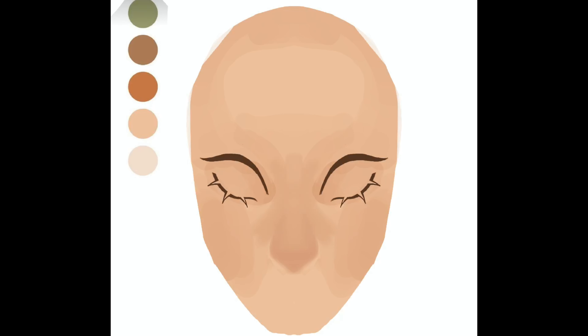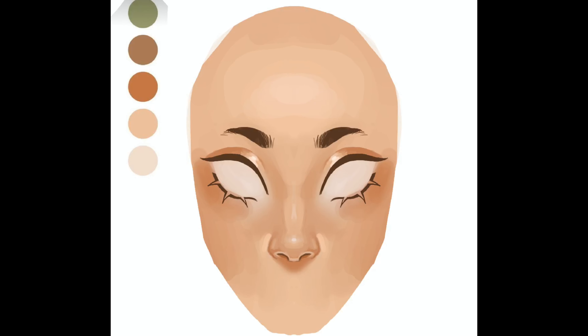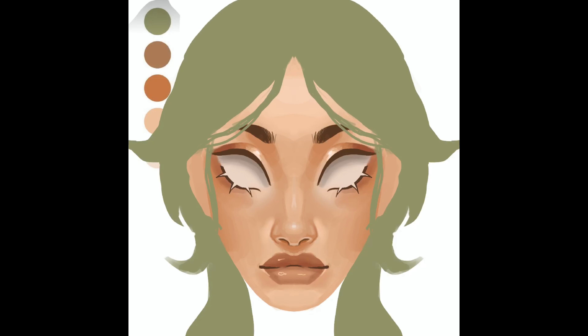I remember making this drawing while waiting for a friend at a café and struggling a little bit with how she was supposed to look. I tried a lot of different things for the nose — I wanted her nose to not look as flat as my noses usually do. So I added a nose bridge that has a little bit of a curve to it. For hair, I decided on a longer hair that kind of resembles a mullet — a little bit shorter in the front and longer in the back.